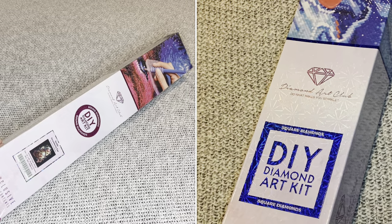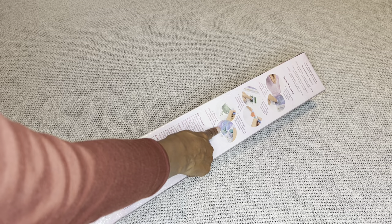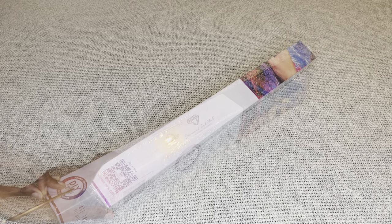With Diamond Art Club, if your painting is a round it comes in this pretty pink box with a pink circle and pink stripe, and if it was square it comes in a blue box. On the back of your Diamond Art Club box are instructions in multiple languages, and on the side is a barcode you can scan to save 10% off your next order.